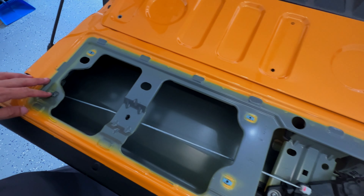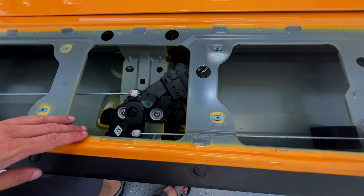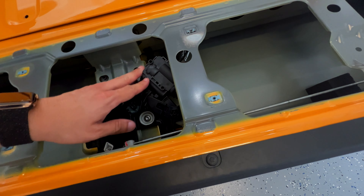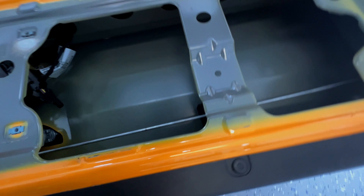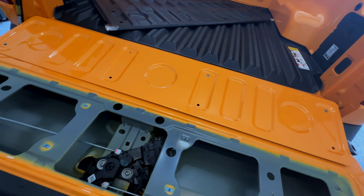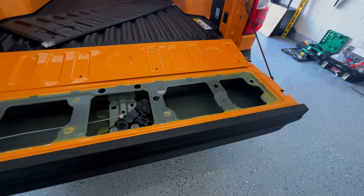When you remove the tailgate panel, you can see the camera module and everything inside. The camera module is actually down here. It's kind of cool. We're going to put the tailgate liner piece back in there and attach it with the screws.